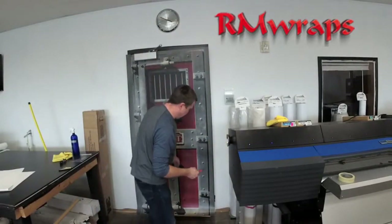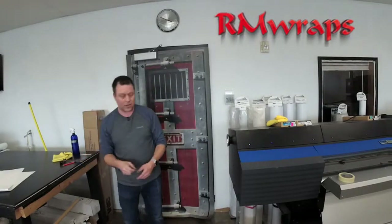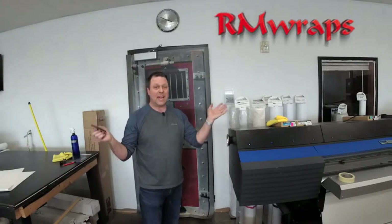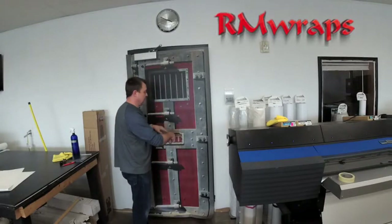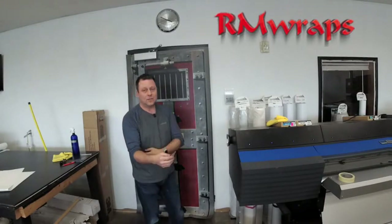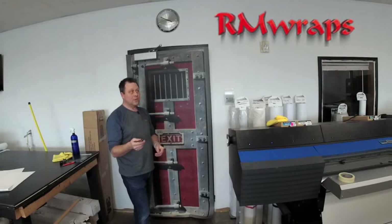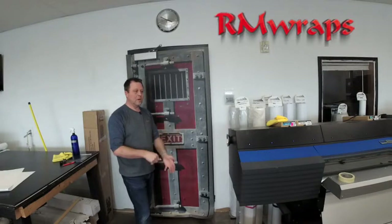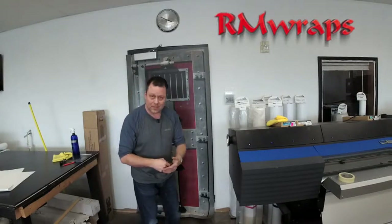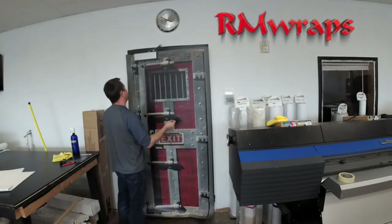A lot of people ask, can average people do this? And yes, you can. If you go to the armwraps.com website, under customers and projects in the top right corner, it shows average people installing these door wraps. If you're looking for a door wrap, I can do custom designs. I also do office buildings, salons, bars, bathrooms, restaurants, and restrooms. There are a lot of things you can do with this.